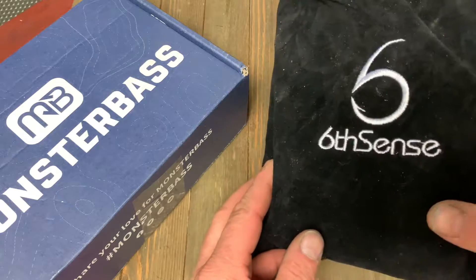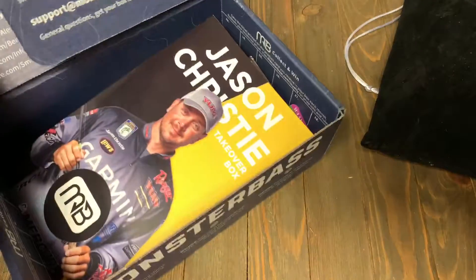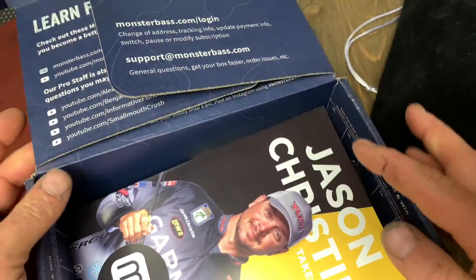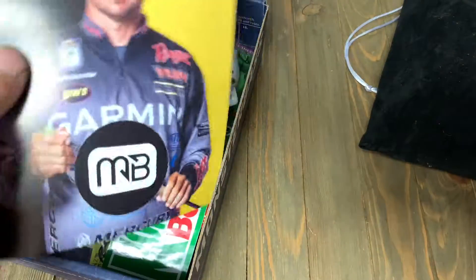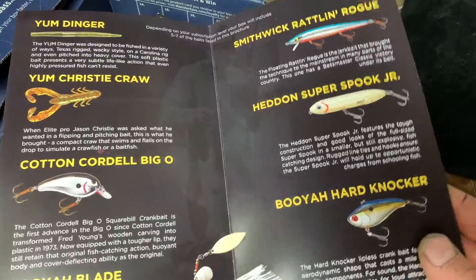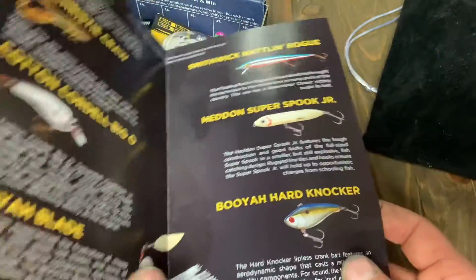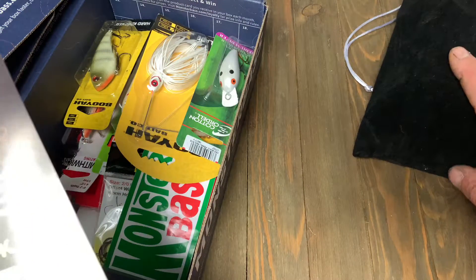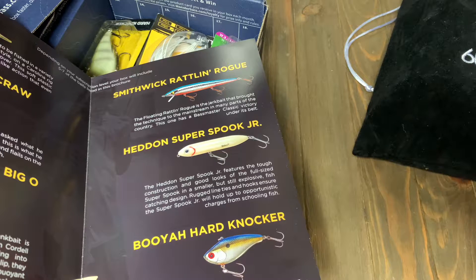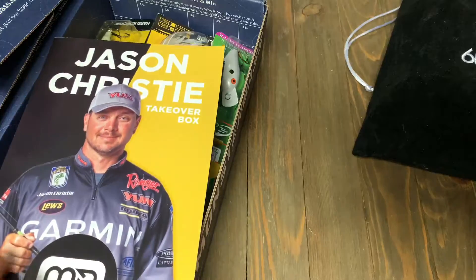This month, the Sixth Sense box came in another one of these little crushed velvet bags, and the Monster Bass box is still in the little cardboard box. It does the little fishing challenge where you flip it open, get all the stuff, and you can submit your photos and post them online. The February 2020 box has gear supposedly curated by Jason Christie. Last month I reviewed the basic Monster Bass box, which is a $20 investment, but this month we stepped up to the $35 box to see what it was going to be like.